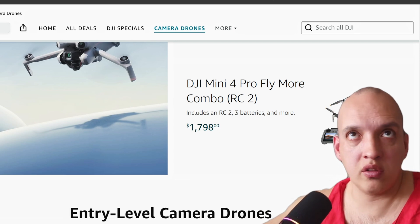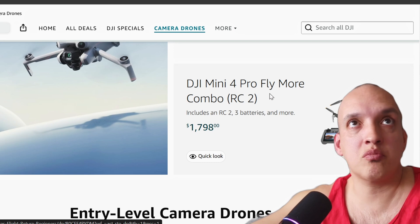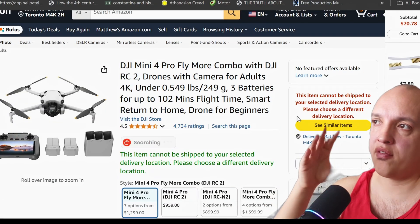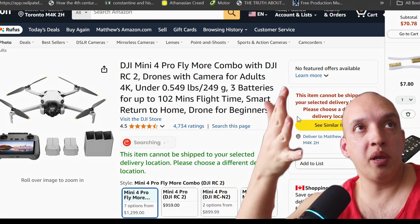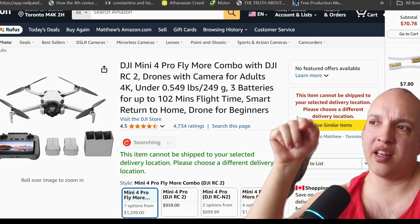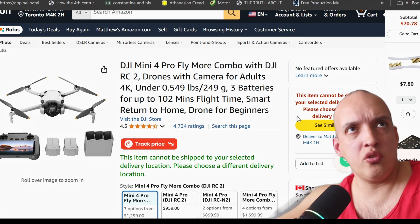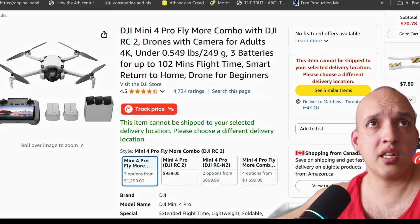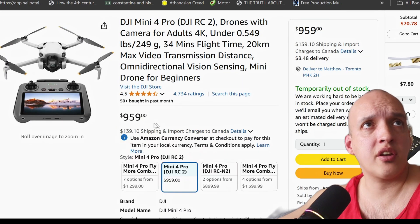If you do want the top of the line, hey, click it and buy it — it will help me. This is probably the best thing you can get if you just want a top-of-the-line fun person drone, not necessarily professional. Though you could do professional work with this — I know people that make a living shooting real estate, going and shooting the outside of buildings. You can do all that work with this. And you don't even need the fancy remote, which is a big chunk of the price. You could get it for basically around $1,000.